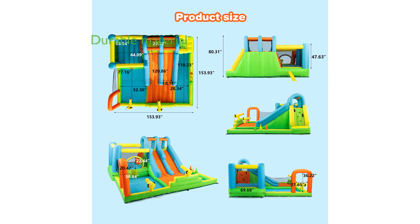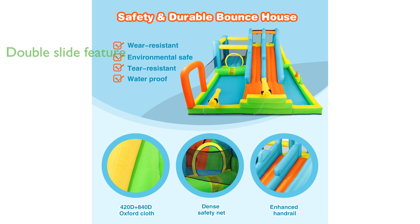Constructed from heavy-duty puncture-proof and wear-resistant Oxford cloth, this water slide is designed to endure enthusiastic play while keeping children safe. The double slide feature encourages friendly competition among kids, with a steady spray of water at the top for extra thrill.